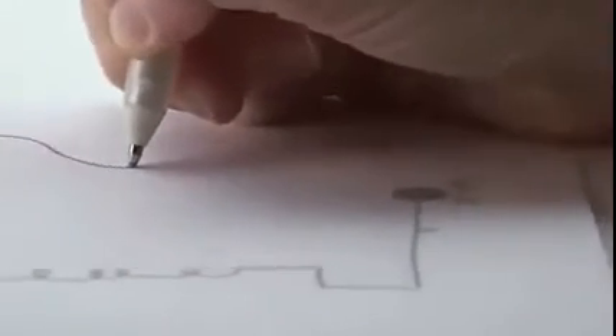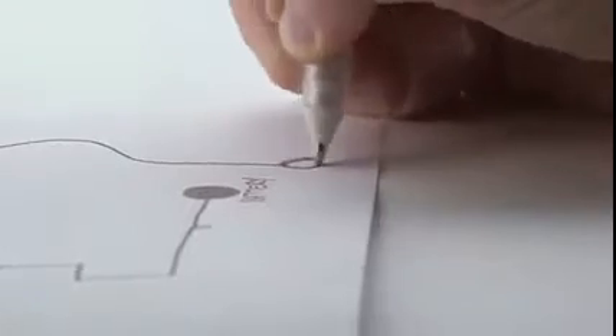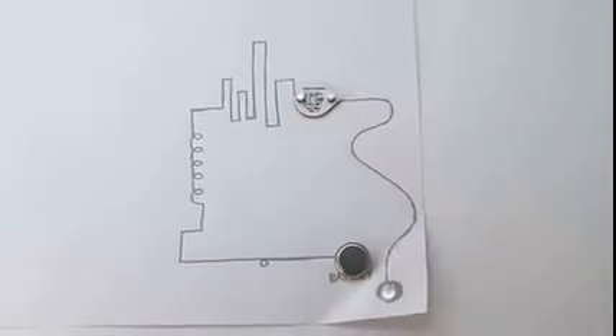We thought that we could do better. We wanted to make building circuits as simple as doodling on a piece of paper. No breadboards and no wiring required. So we invented CircuitsScribe, the world's first ballpoint pen that draws electric circuits instantly.